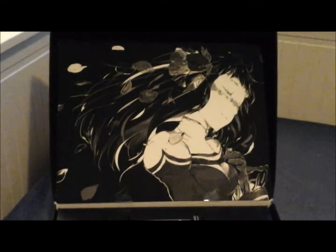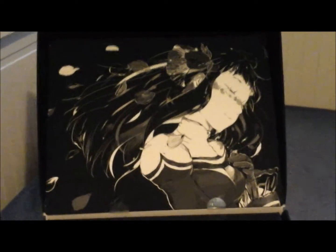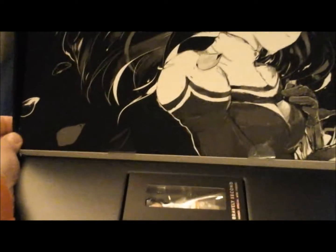Without any further distractions, let's open the box and see what we have. We have this lovely little bit of artwork on the inside of the lid, which looks really nice — I really like that. There are two more stickers underneath here, and it lifts up, so I guess I can hang this on the wall or something. It looks really nice.